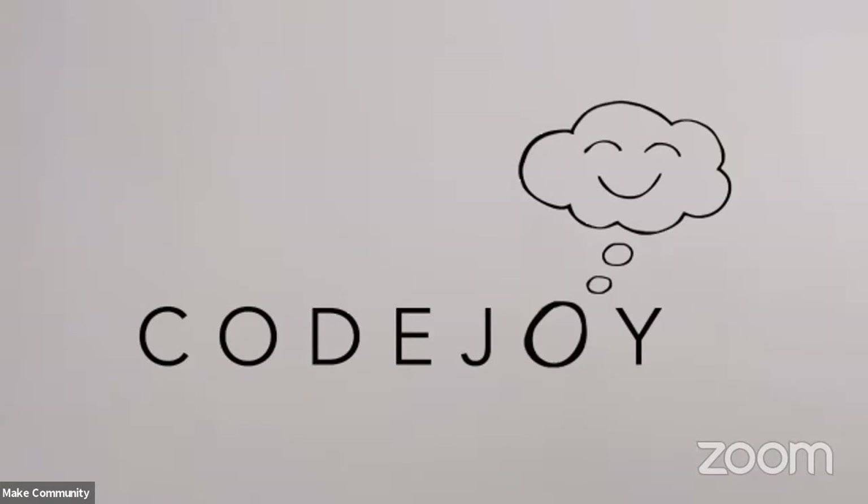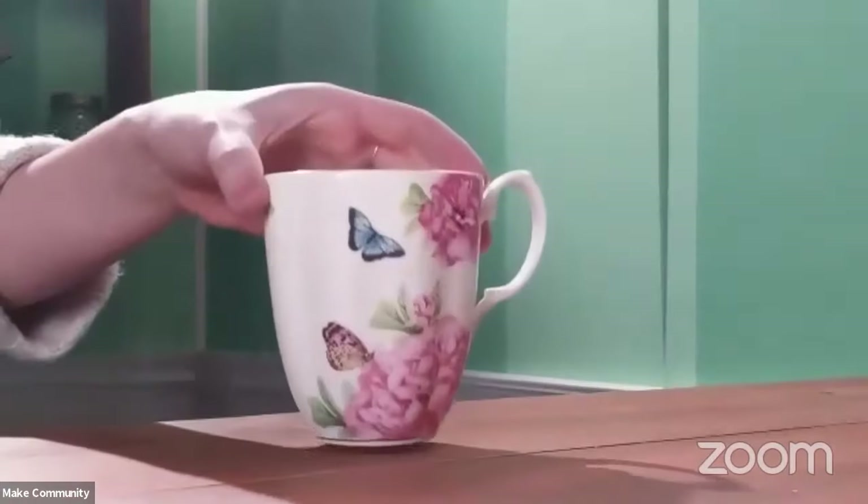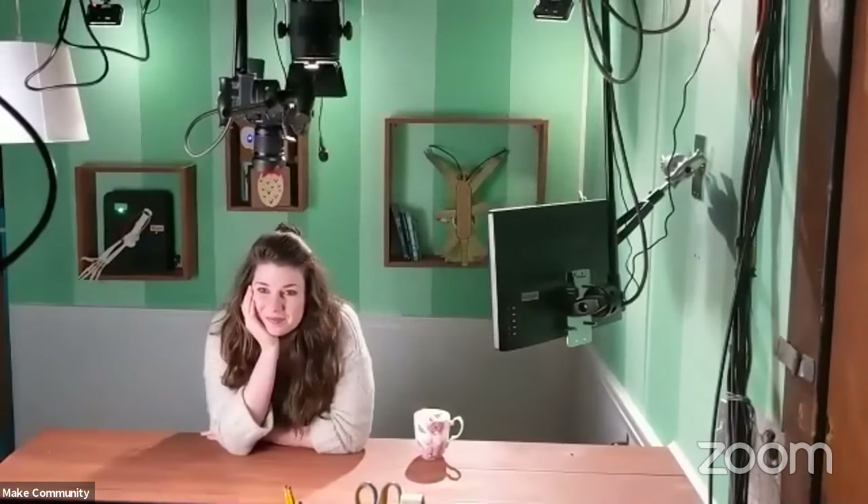Welcome everybody! I'm so glad you're all here. We are going to make some amazing things together today. My name is Kelsey and this is Code Joy — a show where you can interact live with the host, and today we are going to be making some awesome puppets and also learning about some awesome puppets too.